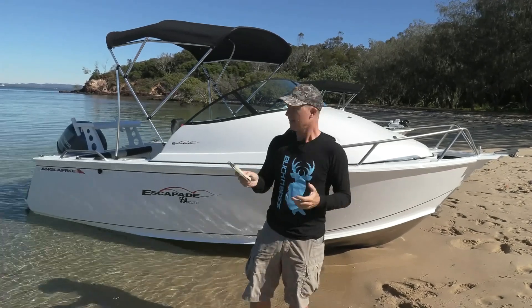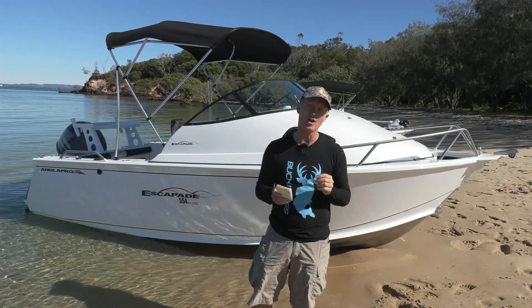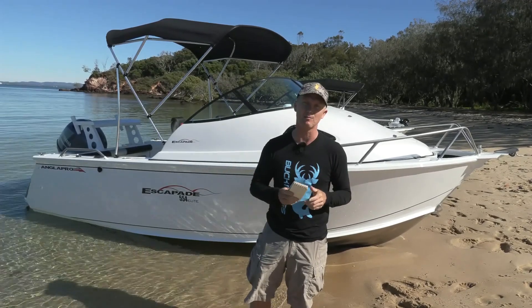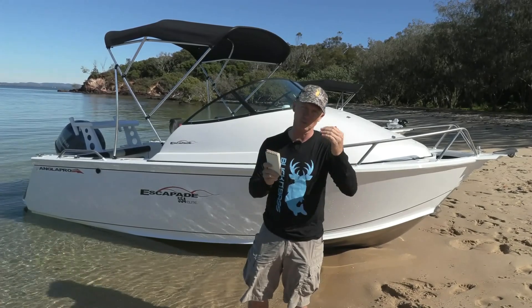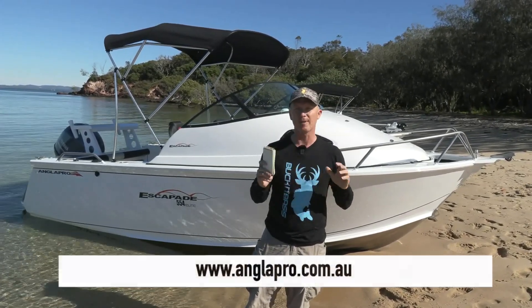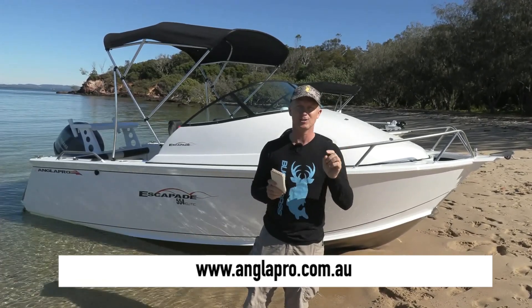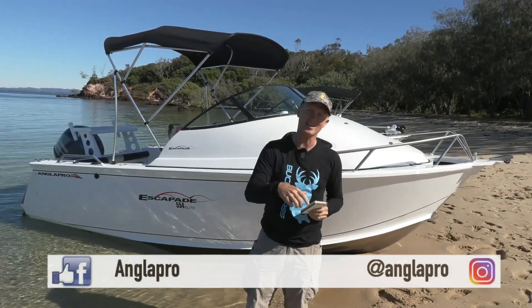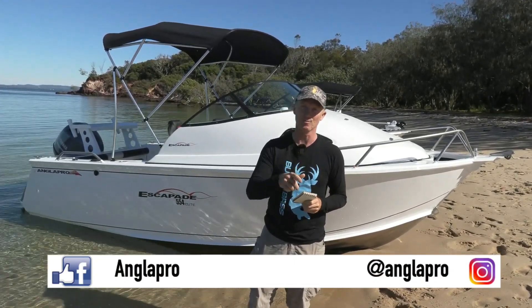Talking about cabin boats, this is at the affordable end of the market. This boat tested at just over $50,000 with that Yamaha 130 on the back, although priced packages will start just under that. If you want more information on any of the AnglerPro boats, make sure you go to anglerpro.com.au or check out their socials down below. Till then, we're going to enjoy the rest of our day on Moreton Bay.